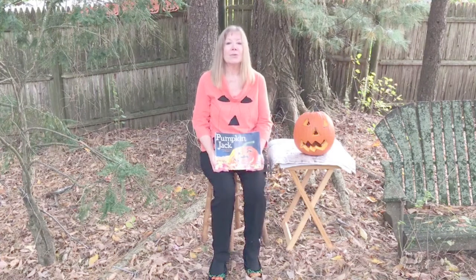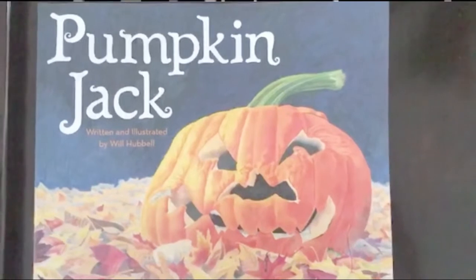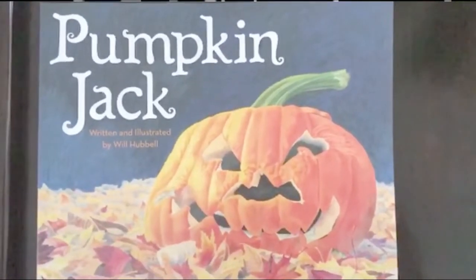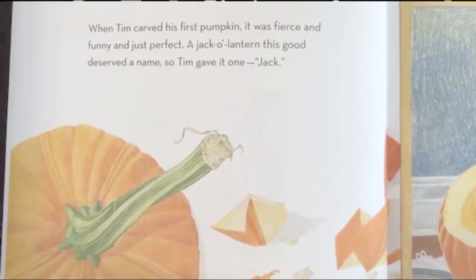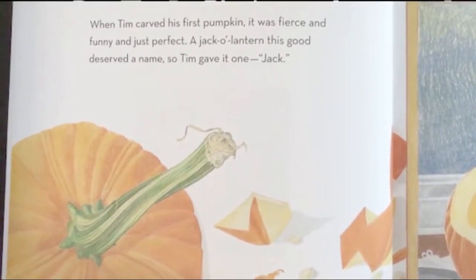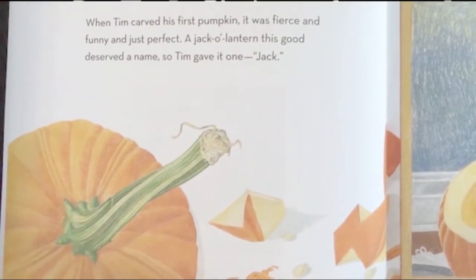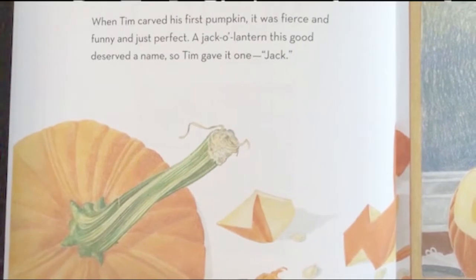Let's learn how pumpkins grow with a book called Pumpkin Jack, written and illustrated by Will Hubble, about a young boy who watched his favorite jack-o-lantern turn into a new seedling. When Tim carved his first pumpkin, it was fierce and funny and just perfect. A jack-o-lantern this good deserved a name, so Tim gave it one — Jack.